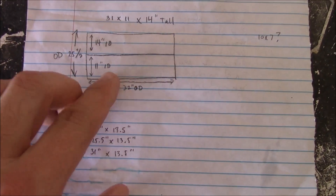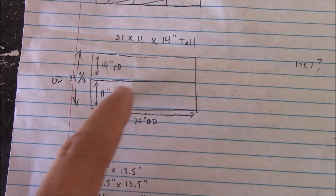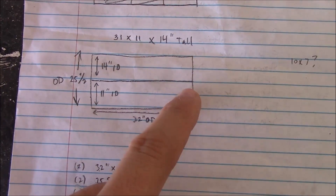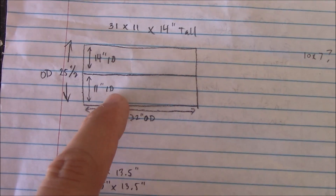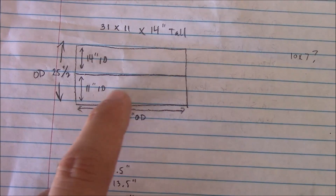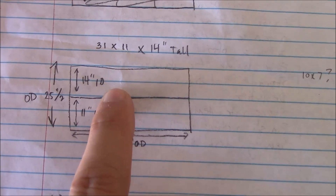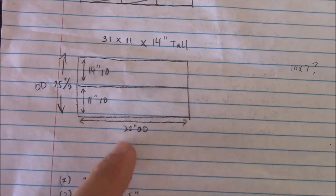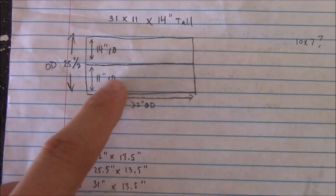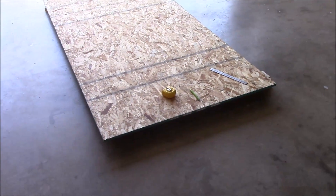I've drawn out a sketch of what I've got here. Basically it's a rectangular box with two smaller rectangles inside it — one is a little bit skinnier for the golf cart batteries I had before, which are only about 10 inches wide, and then a bigger one for the new batteries which are slightly larger. I've calculated the measurements I need to cut on this board of OSB, and then I'll get started on the cutting.